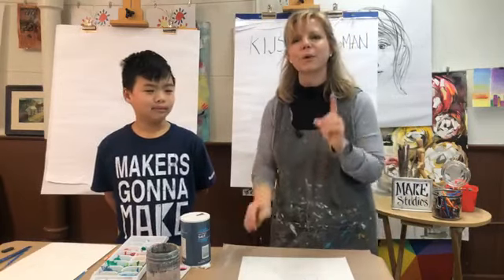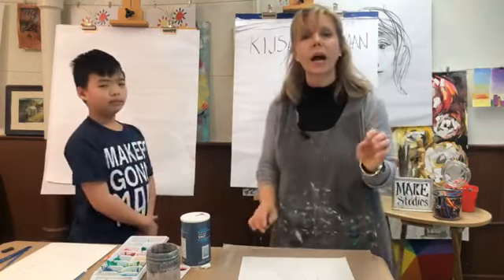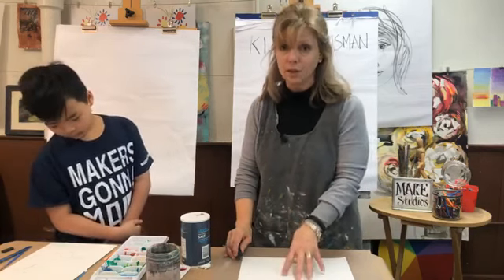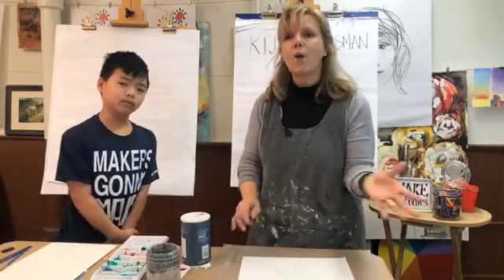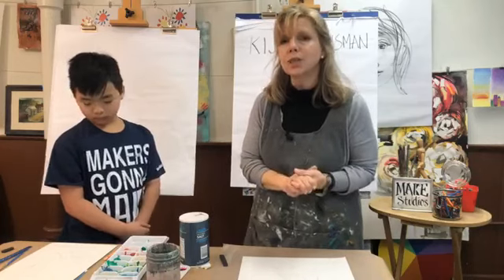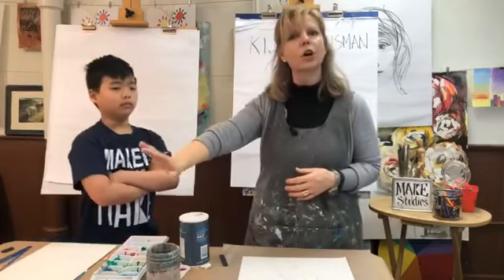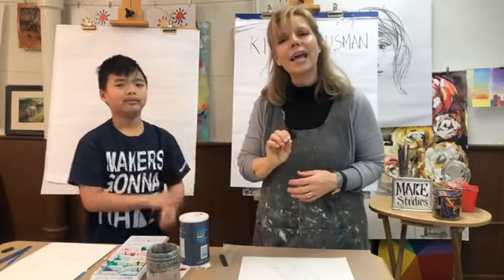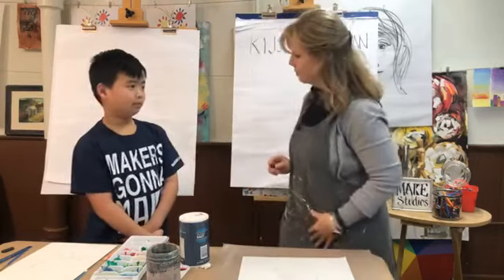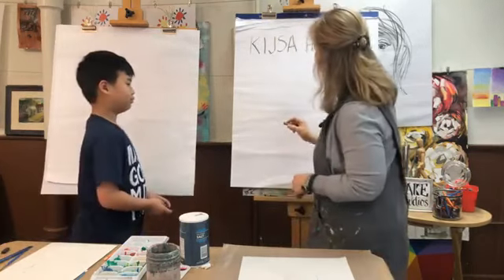Let's start drawing our birds — grab your pencils and paper. I'm going to draw on here so you can see what I'm drawing. I want you to draw on your watercolor paper because we're going to apply our watercolor to this drawing. When we get halfway through class we're going to put down our pencils and pick up our brushes and utilize some of those techniques from yesterday. Don't worry if you don't have watercolor — just keep on drawing and enjoy, and if you didn't watch yesterday's lesson you're going to learn something today.